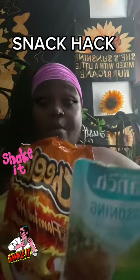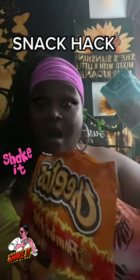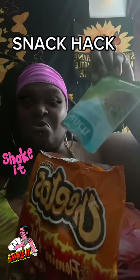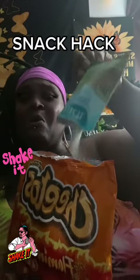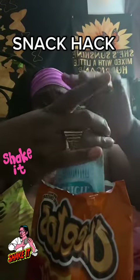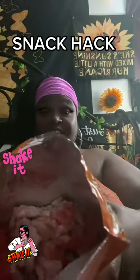Now I'm gonna add this pack into my Flaming Hot Cheetos, we're gonna do it just like this. Oh, get all that up in there, get everything — it's gonna look just like this.